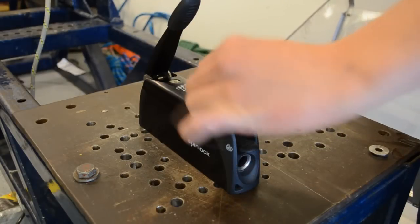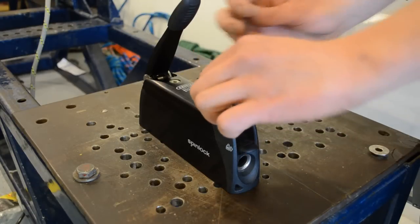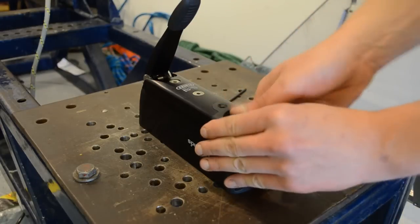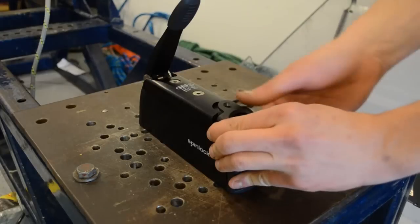Move the handle to the position shown and unscrew the rear bolt using a 3mm allen key. Remove the rear moulding from the clutch body, which will bring the draw set out from the body.